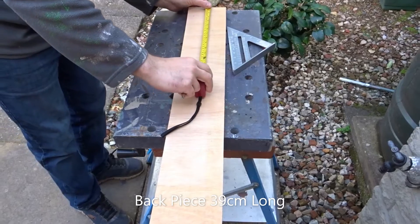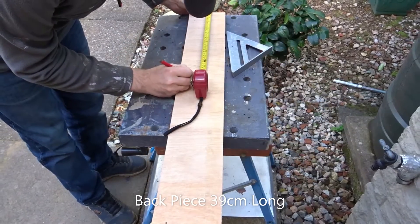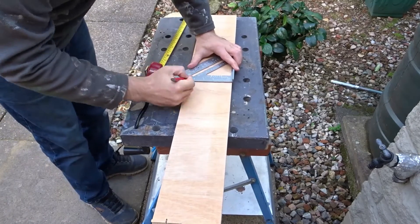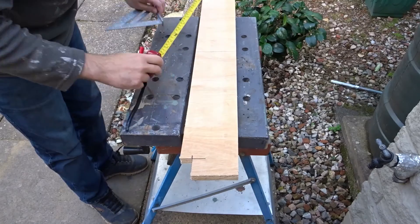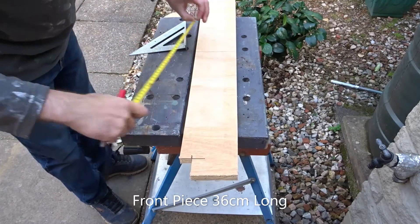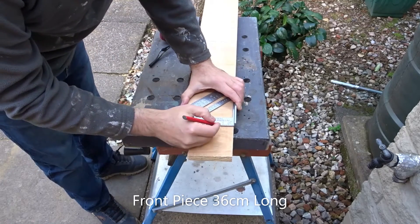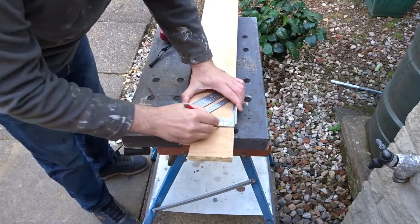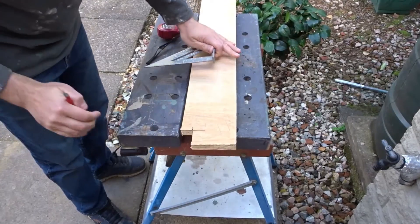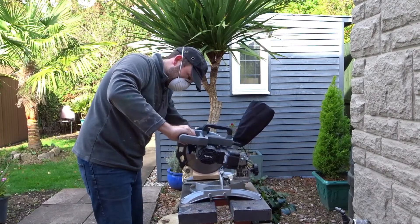Now I could start marking up. The first piece is the back piece and that's 39cm — as I say, that's to fit into a space in my workshop; you could make a longer one if you wanted to. The front is going to be slightly smaller at 36cm. I could then cut those pieces out on the mitre saw.